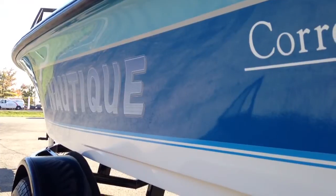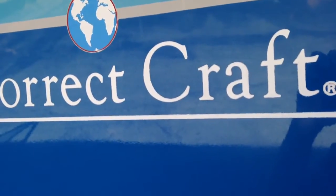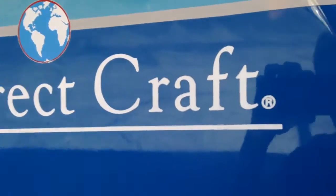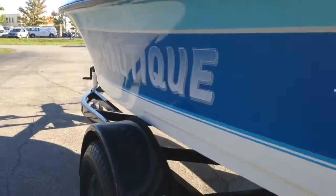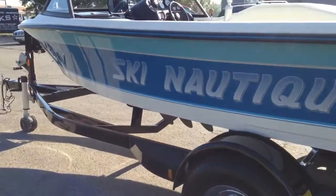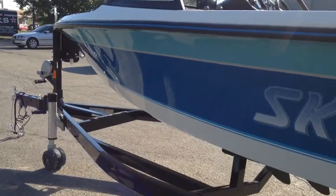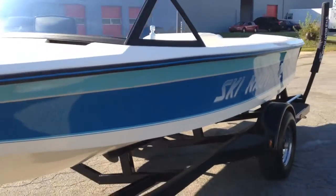The port side graphics are in better condition than the starboard side, but you can see they're just starting to get a little crunchy — which, in the whole grand scheme of things for a 23-year-old boat, is pretty amazing. There's a little bit of fading just from where the old numbers were, but it's an absolutely gorgeous boat.